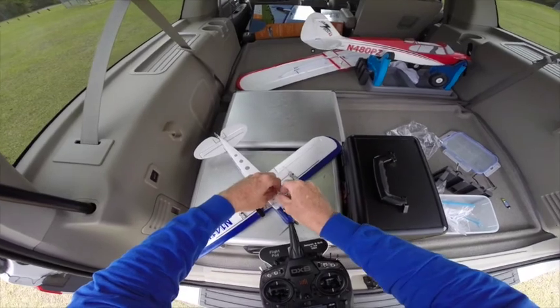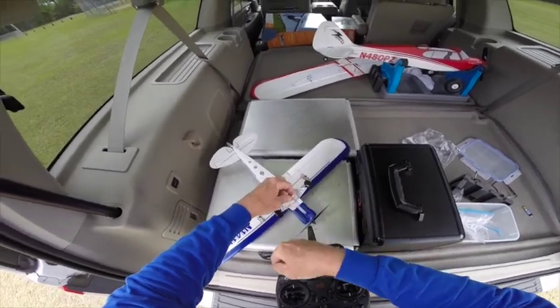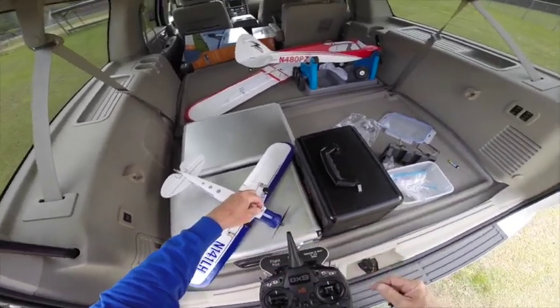I'll turn the radio on. Warning — self level, normal mode.